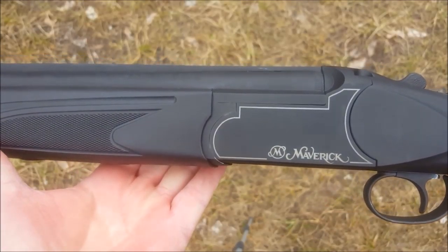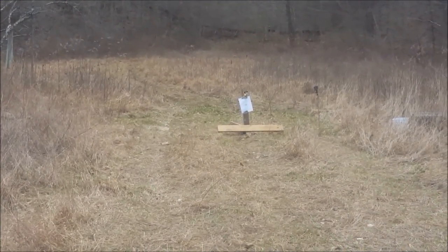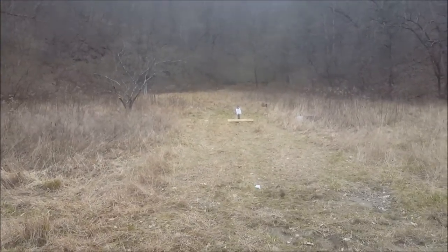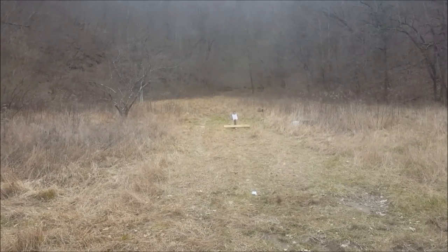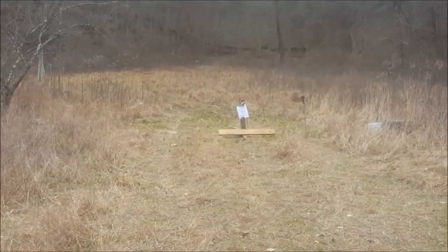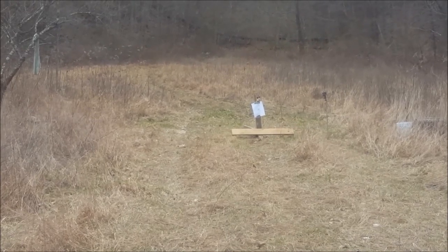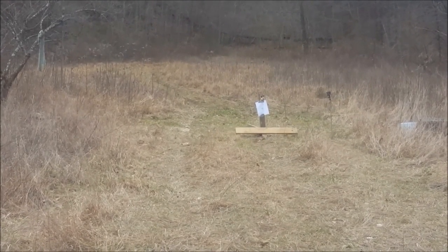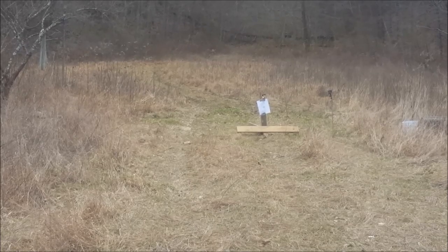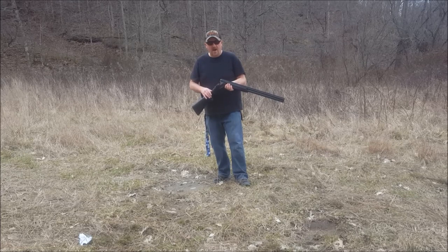Let's take a few shots with this shotgun and see how it does. We are going to be shooting two and three quarter inch and three inch magnums. As you can see, there is the target out at 15 yards — nothing fancy, just an 8x11 piece of copy paper. We are going to start out with the two and three quarter inch Remington Express number six shot, and then follow up with some three inch magnums.